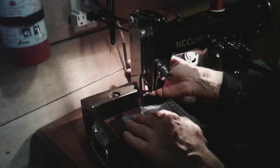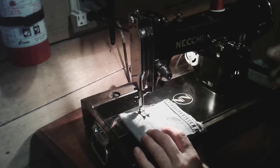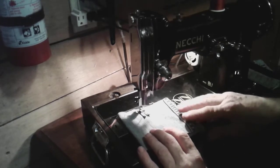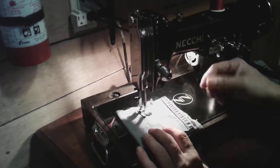Let me show you an example — I'll run a satin stitch for you. This is on zigzag. I've got the machine set up with red thread on top and green thread down below.